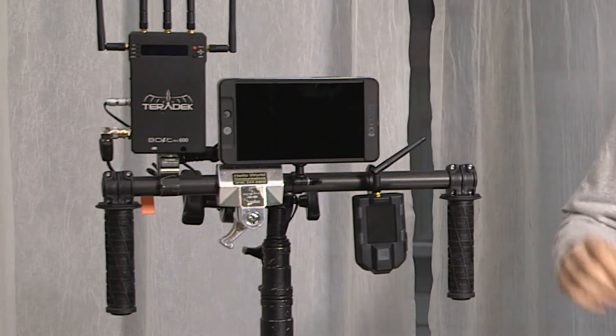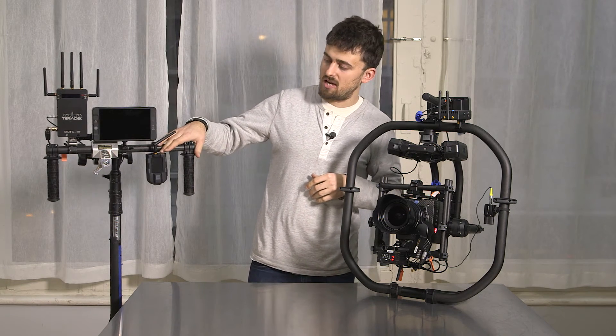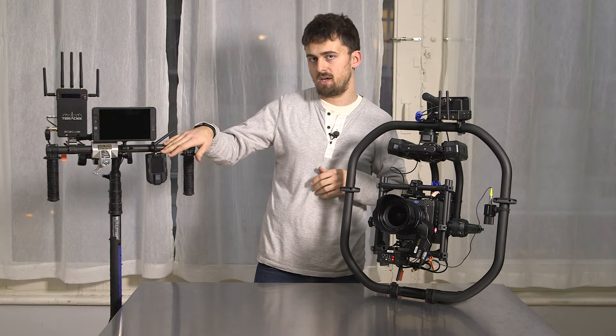Basically the Mimic mimics your movement which you do with the handlebars, and a great thing with the Mimic is now you can start and stop pretty much any camera. With Red cameras you can actually dial in all of your camera settings through the Mimic.